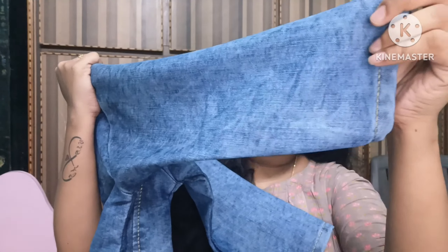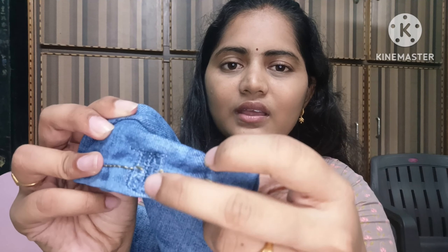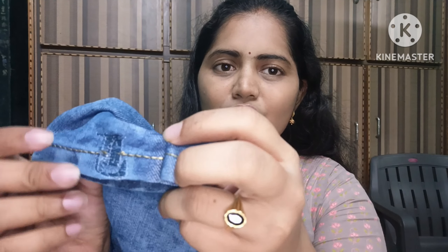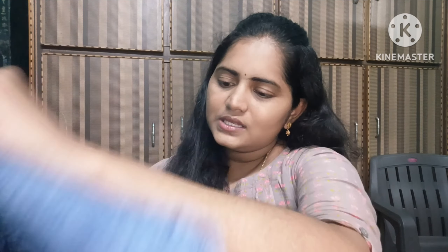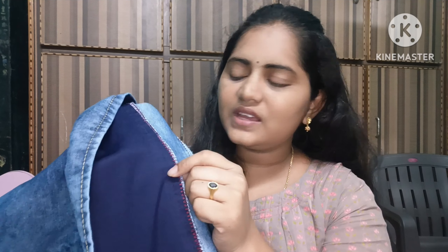We have a jacquard type fabric, and you can use the brownish or the black. The brownish is also available in a greenish style with a greenish design. The bottom piece has a distinct shape.